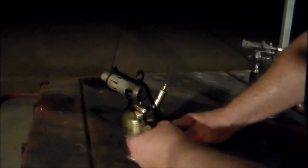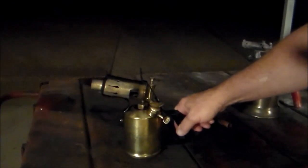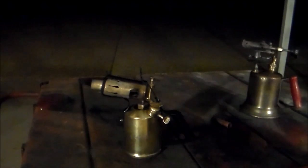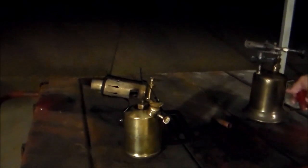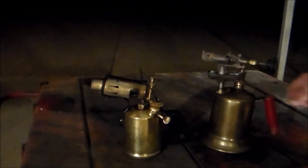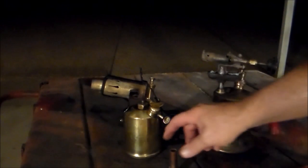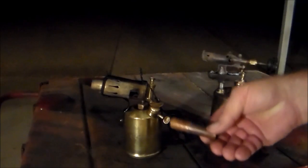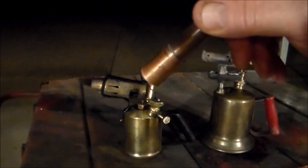That worked pretty good. I bet if I wanted to, it would fire right back up again. Kind of messed up my polish job a little bit, but that's pretty neat. Got two pretty good torches here and a nice little solder joint.